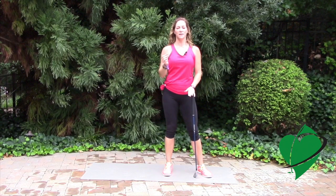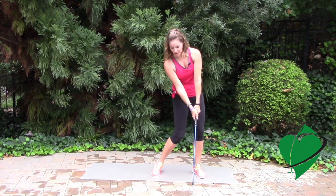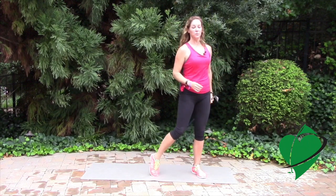Being able to move your head side to side and forward and back is very important in the golf swing as well, because that will help you make a complete shoulder turn and be able to keep your eye looking at the ball and beyond, and be able to look up as you finish your swing.